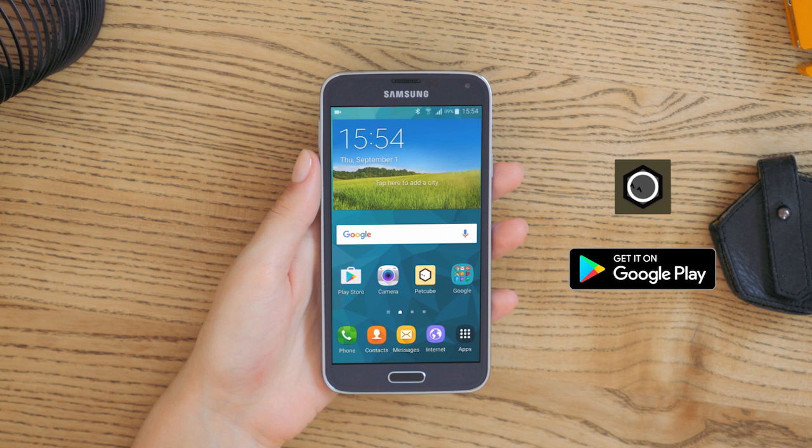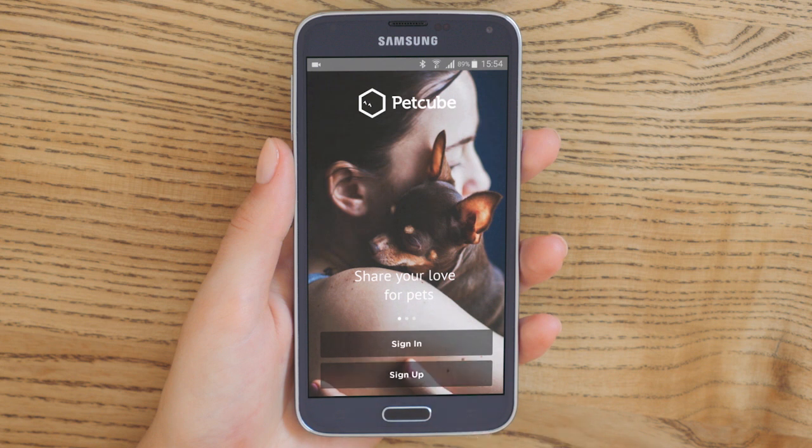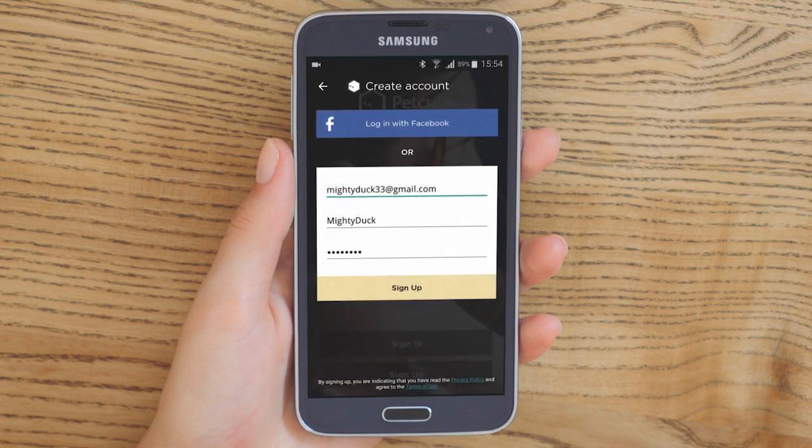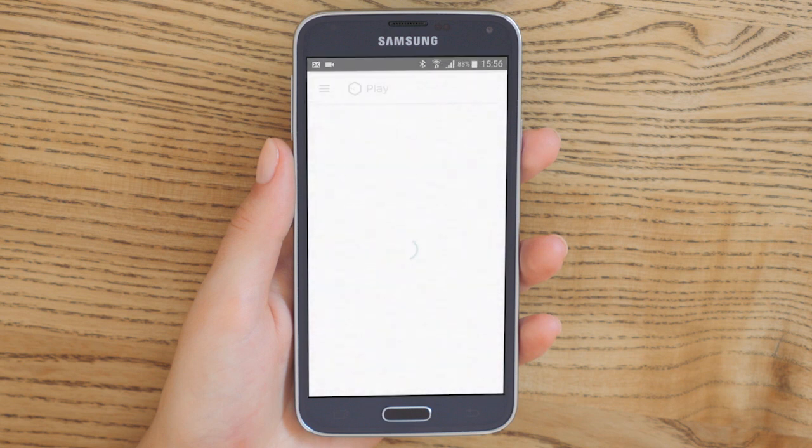Download the free PetCube app from the Google Play Store and launch it. To log in, you can sign in with your PetCube account if you already have one, create a new PetCube account, or use your Facebook account.